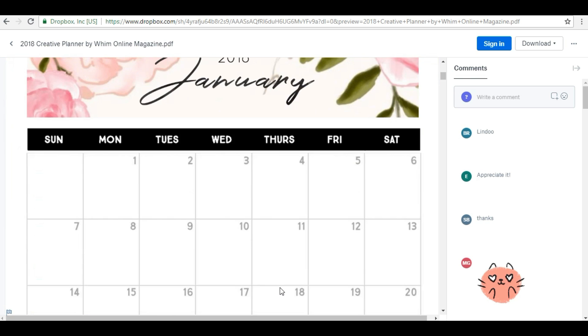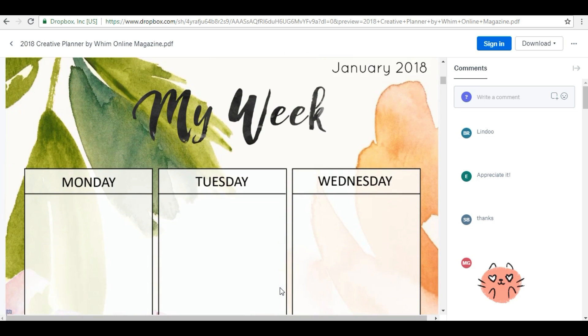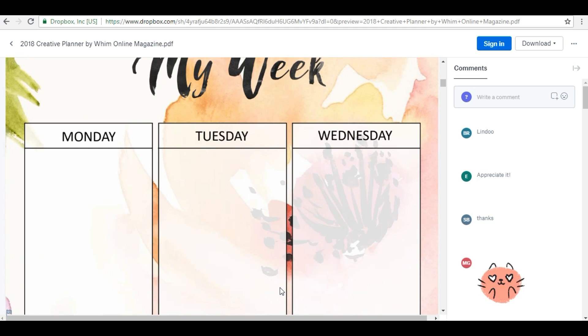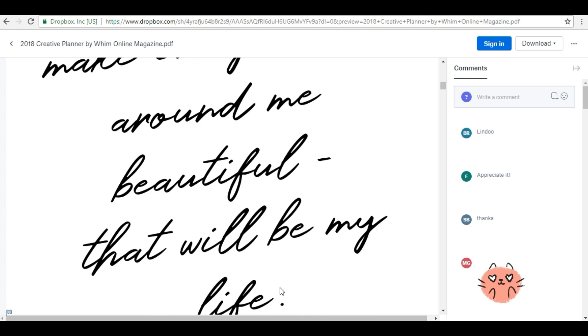Everything is ready in this planner — it has a cover page, January month, things to do, this month's goals, and weekly sections. You can print page-wise — whatever particular month or section you want. It is very beautiful and includes thoughts for each month.